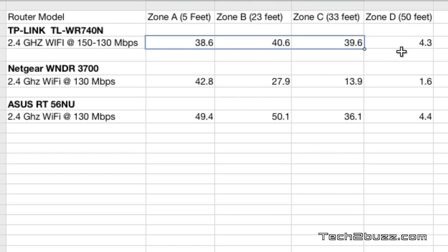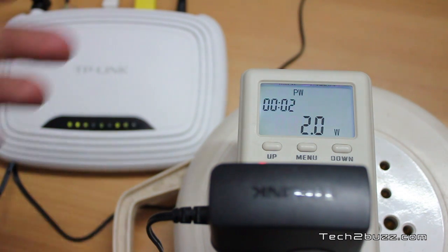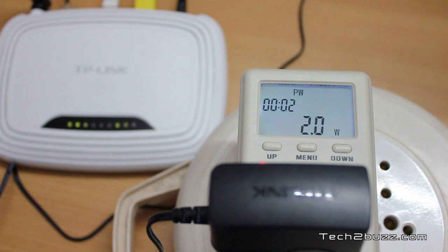Now testing the power efficiency of this TP-Link router. As you can see, my power meter shows it is consuming just 2 watts of power. I have two computers connected via LAN ports and Wi-Fi is also on. So this TP-Link router is very power efficient, consuming about 2 watts of power.